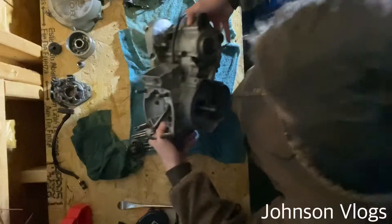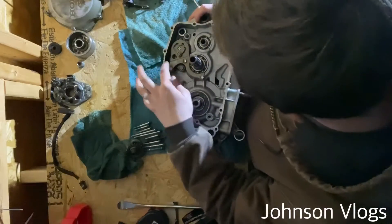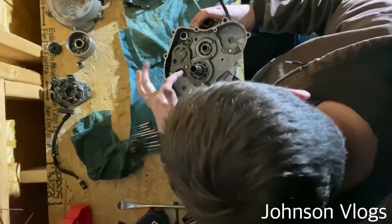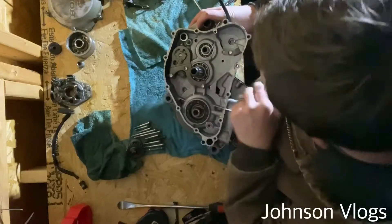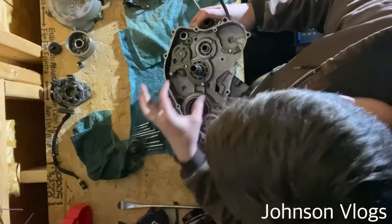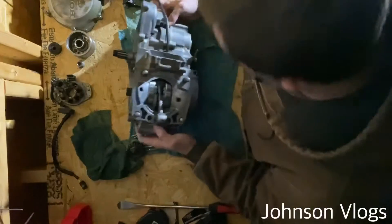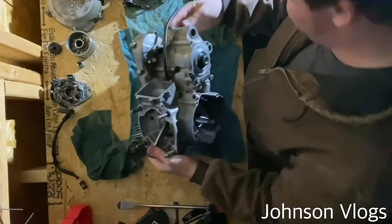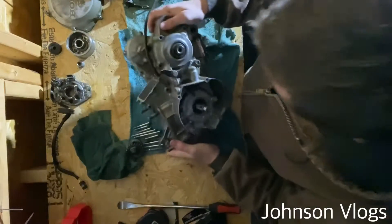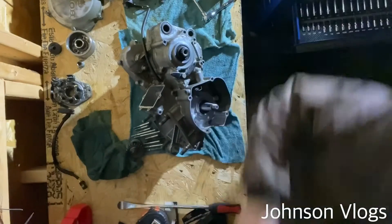Alright, I got those two out. Over here, these bolts — I feel like they're just holding on a guard. This one obviously does not go all the way through, so I'm going to assume the same for the others. I know this one does not go through either, so if there is resistance it's going to be these two. I'll check one more time around the whole motor to make sure there are no other bolts — everything seems good, so I'm going to go ahead and split it.